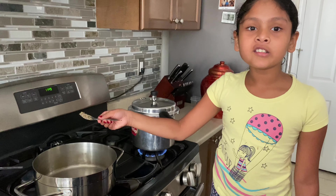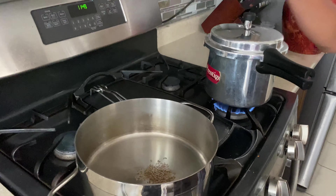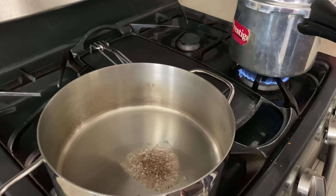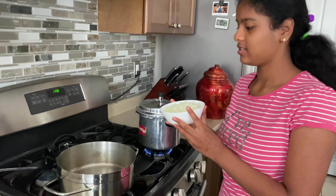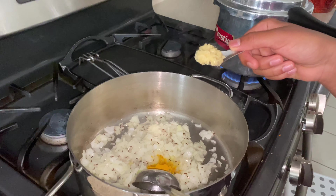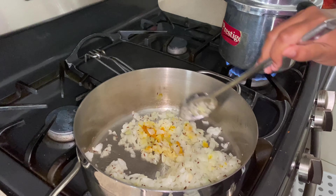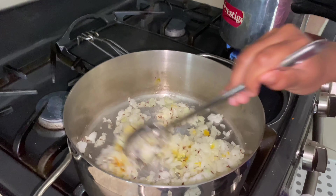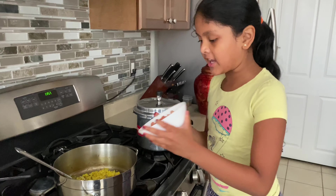The oil is heated now. Add one teaspoon of cumin seeds, just like that. Now add the onions, one half teaspoon of turmeric powder, add one teaspoon of ginger garlic paste, and cook it until it's kind of light brownish. Now it's light goldish brown. Now add the tomato.